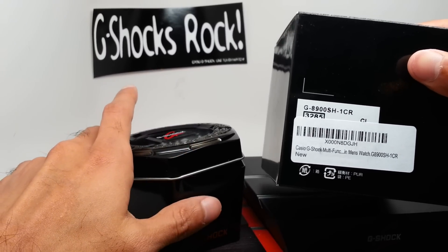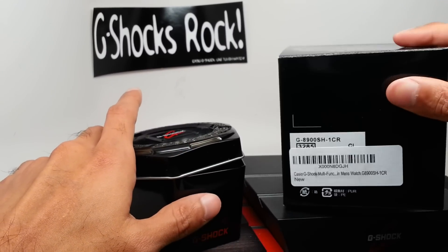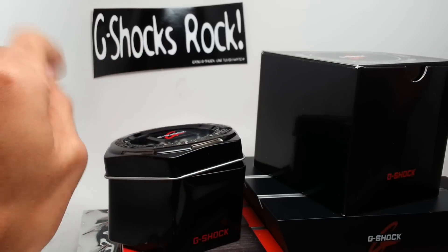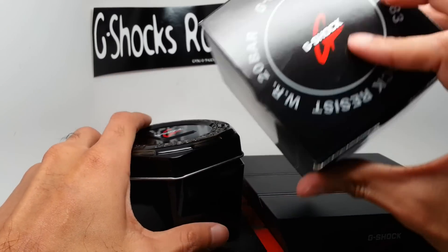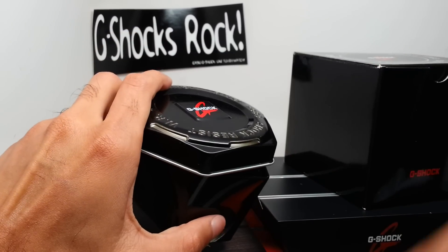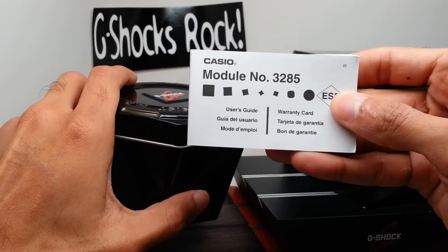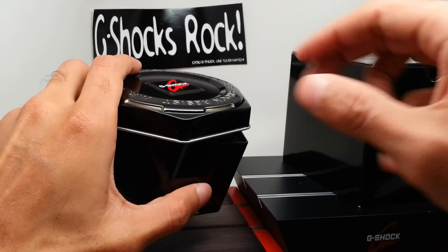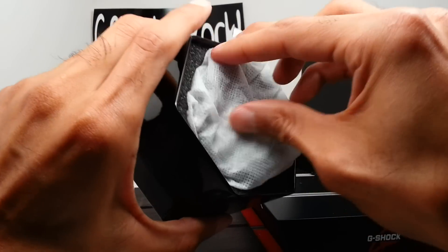This is the actual giveaway prize from the Forza Motorsport game series. Let's check it out — comes in a standard G-Shock box, standard G-Shock, with a standard module 3285 warranty card also included. Let's check out the watch.